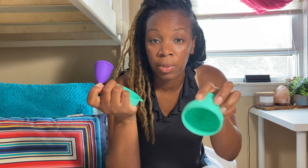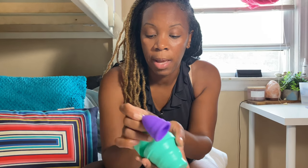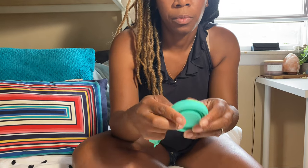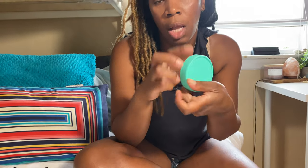After you finish reinserting, you open the sterilizer cup, dump the content also in the toilet, close it back up. Simple, simple, simple. And now you're able to go about your business.